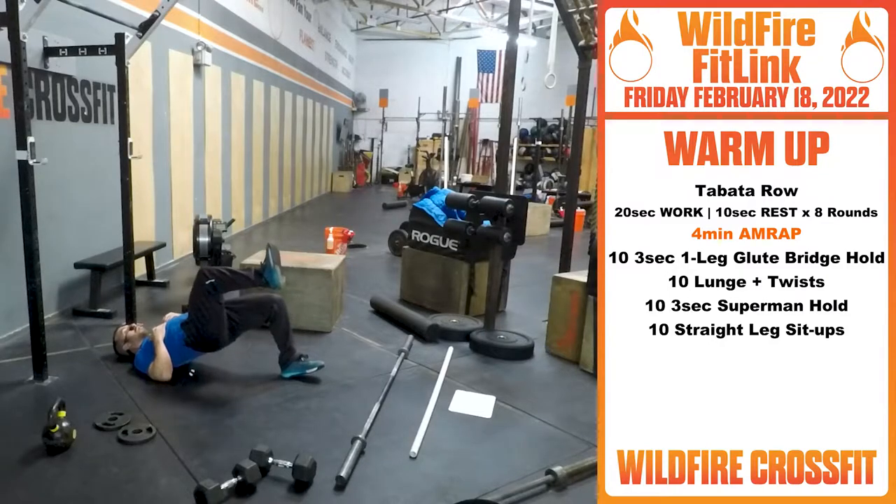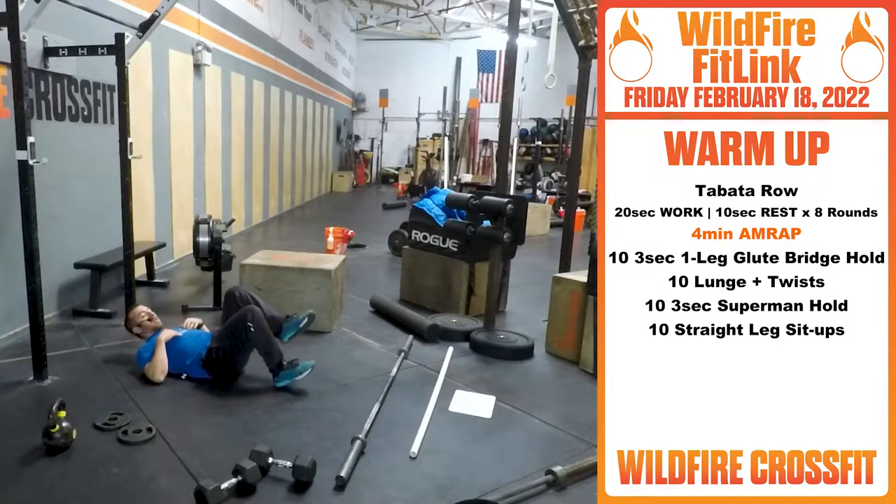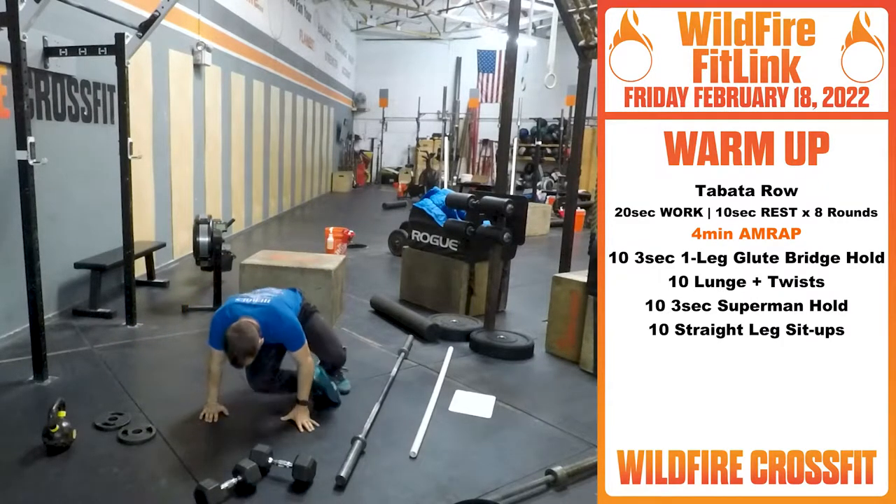So from here, drive up, hold — two, three — back down, switch — two, three. Good. Once you finish those 10, we're getting our mid-thoracic nice and loose. You're gonna get some lunge and twist.